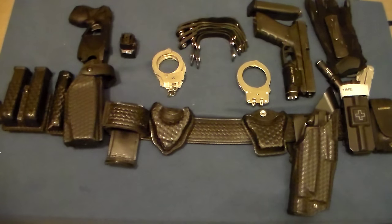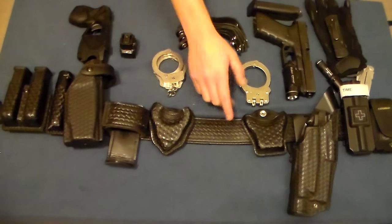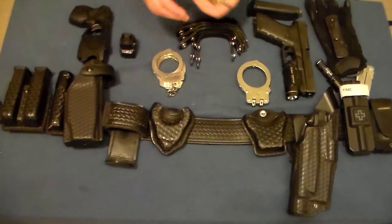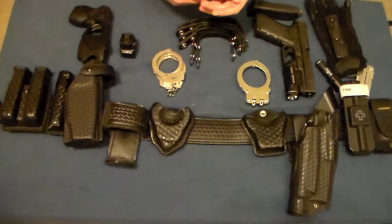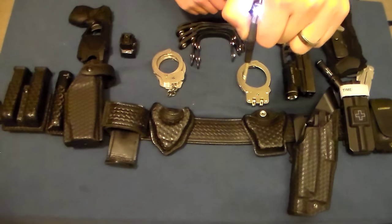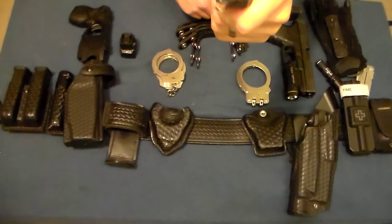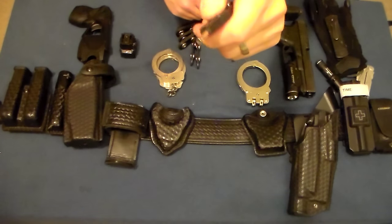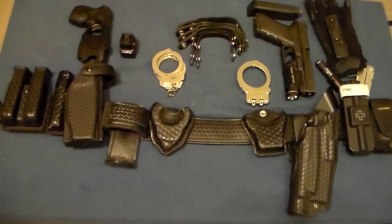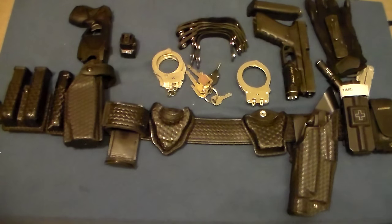I keep my keys in my pocket. Some officers use belt key keepers with key silencers, but I just keep my car keys and a couple of other keys in my pocket. I also carry a backup handcuff key made by Streamlight — it has a small push light built into it so you can see when handcuffing in the dark. To be honest I've never used it for handcuffing, but I've used it to find door locks and similar things. It was a gift from a friend who retired from law enforcement.